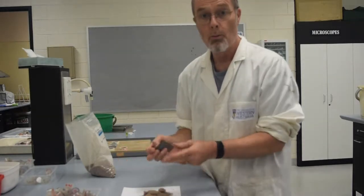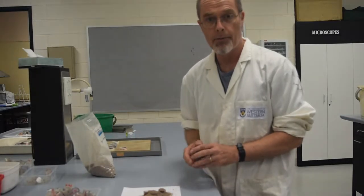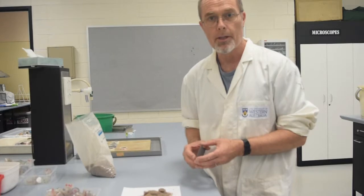Once we've got them all leveled off, we weigh them again, record the total weight, and then we can calculate the average weight of soil in each vial. And we know the volume so that we can calculate the density.